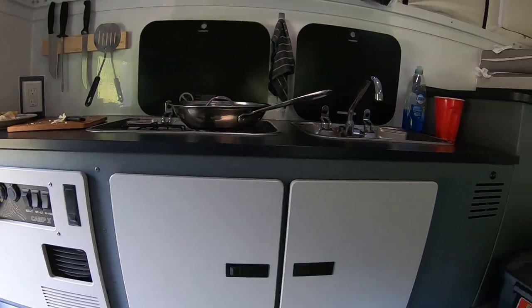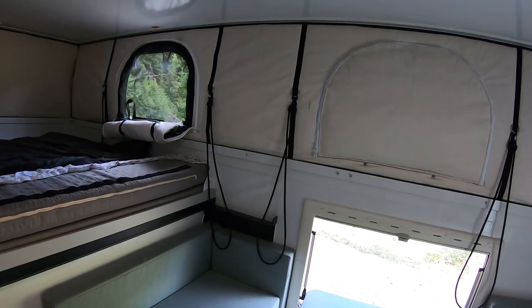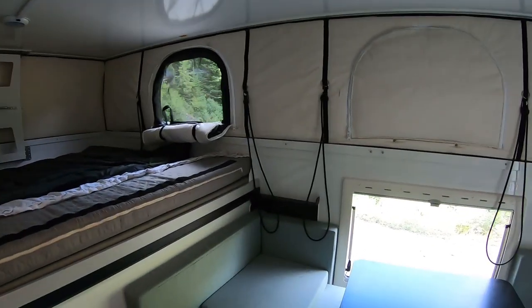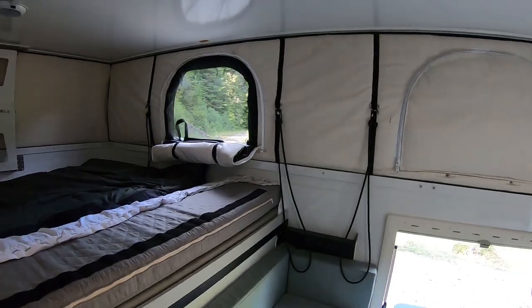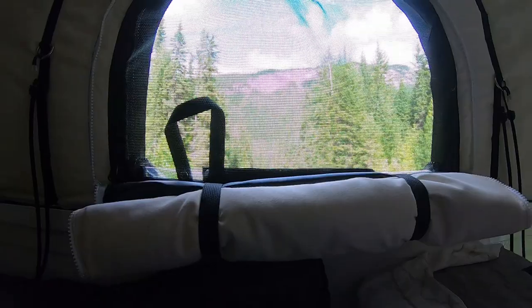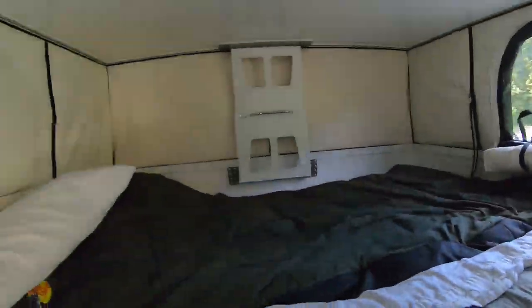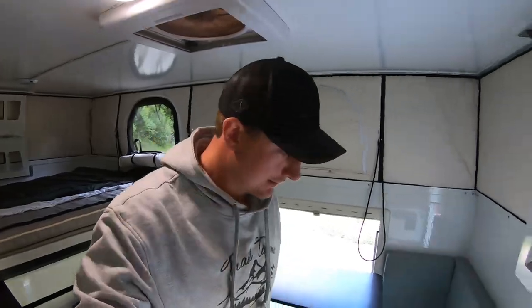It's extremely durable, which is good for me — I'm a little bit hard on things sometimes. I haven't done any cold weather camping yet, but I'm looking forward to testing out the soft wall and seeing how it performs in negative temperatures. I'll just give you guys a quick view of the mountains there. Shouldn't have any problem getting to sleep right next to the creek — it's always nice having that white noise.